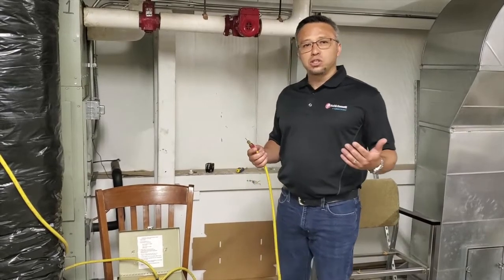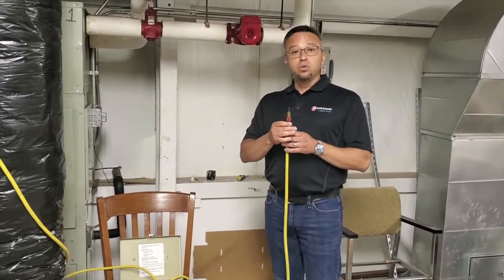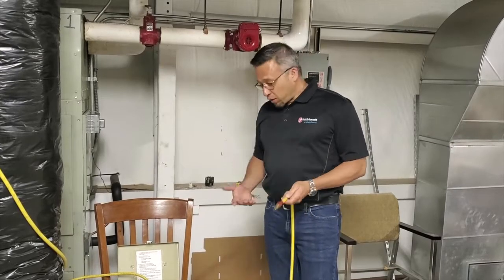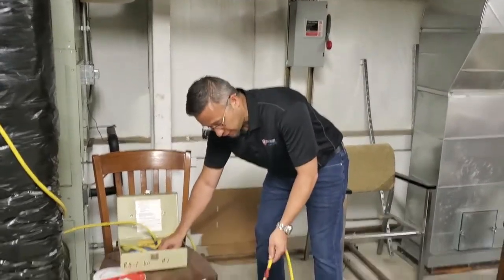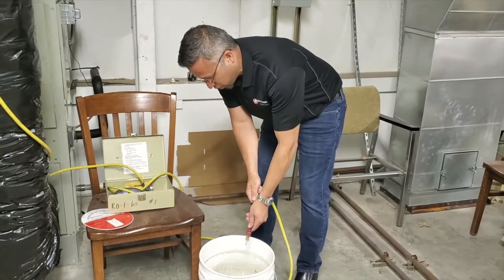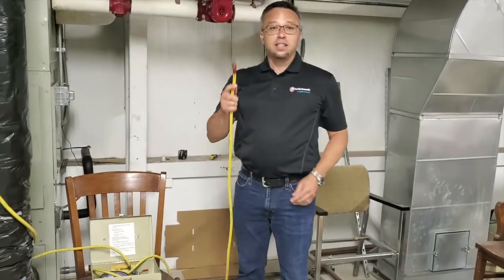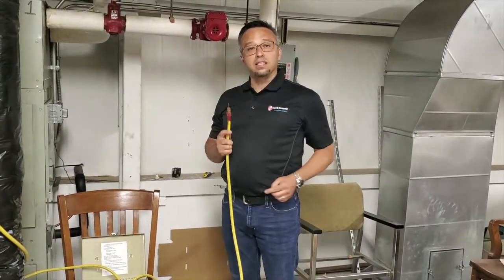Also, the hoses are color coordinated — the blue goes on the high side and red goes on the low side. Now we are going to flush the hoses. I am going to open up the high side valve and the low side valve and push water out of the hoses. Now that we have done that, I will close everything off and connect the low side probe and hose to the low side of the balance valve.